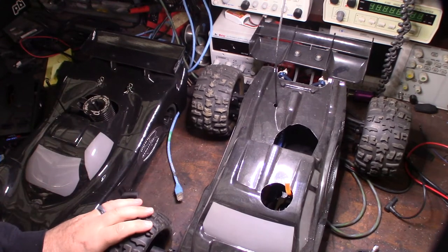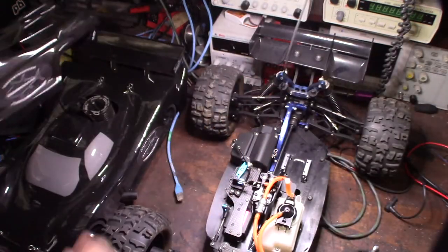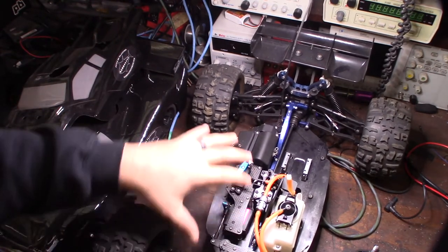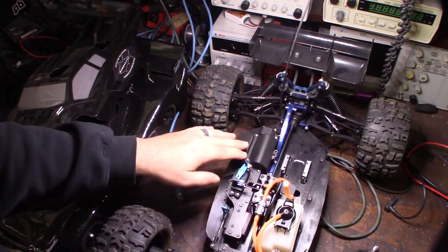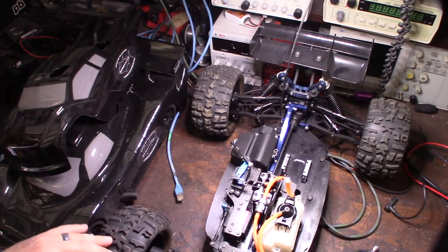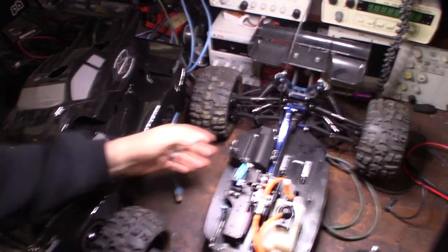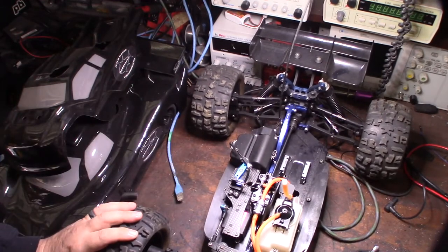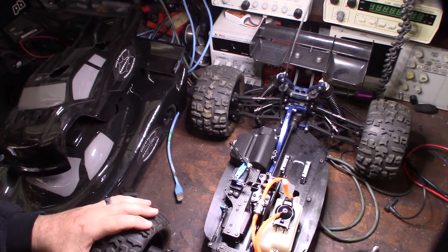The Mugen MBX5 is an interesting truck - it's like one of the first truggies that came out, pretty nice. The guy I bought it from had already upgraded a lot of the stuff, including king heads. I added a few things myself - upgraded all the servos to steel servos and upgraded the receiver.